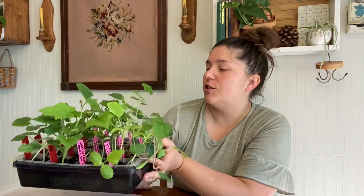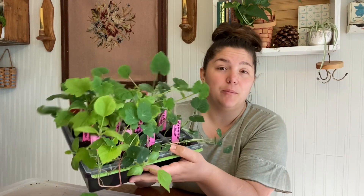Hey guys, welcome back to the channel. Today I am going to do a little bit of indoor gardening. I have this tray of watermelon, cantaloupes, and squash, and a couple other things that need to be potted.